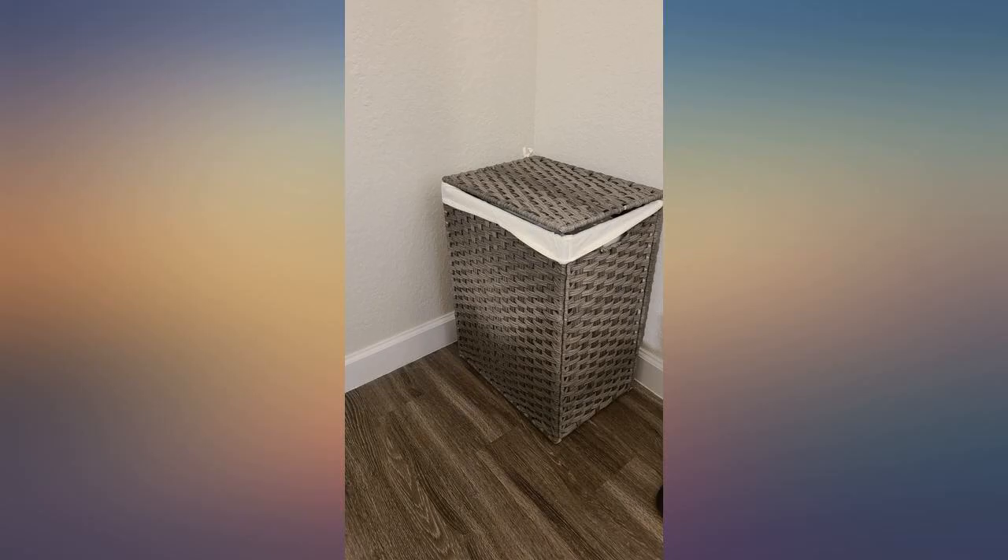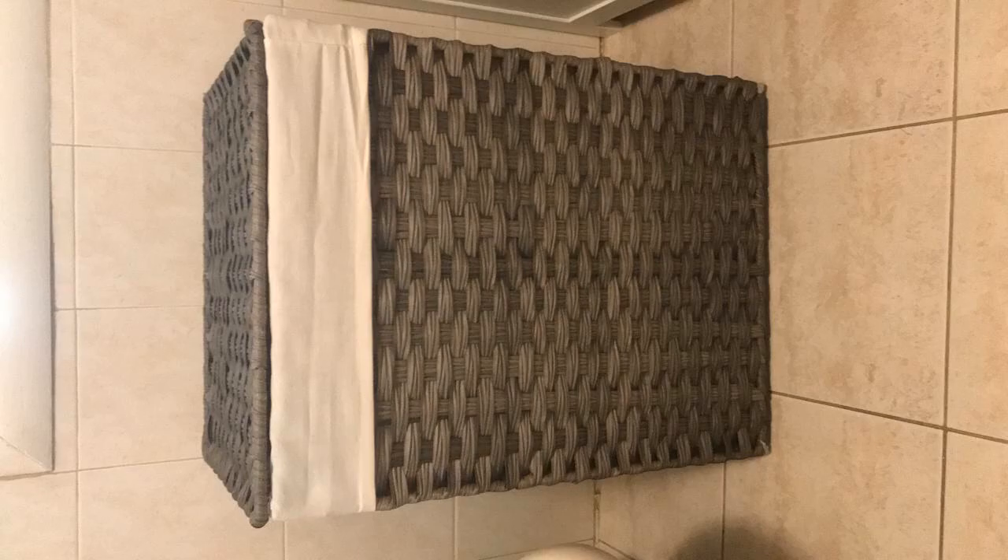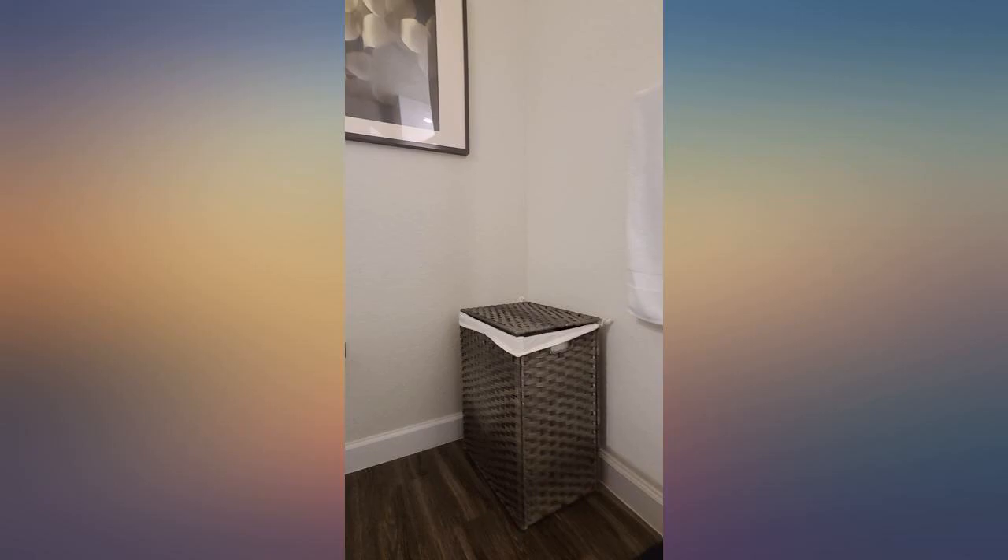The hamper was very easy to put together. I use it in my bathroom — it fits well in the space and holds a lot of towels. Overall, a great hamper.